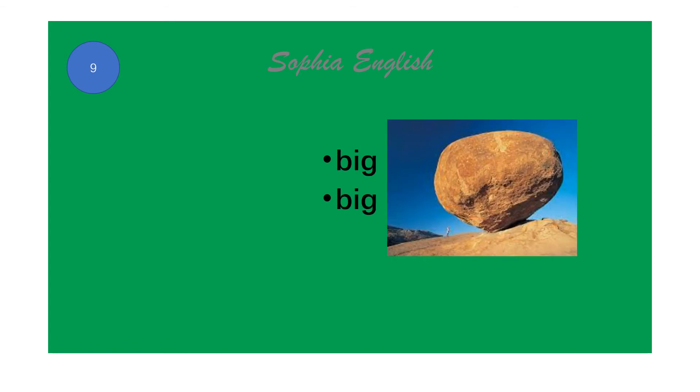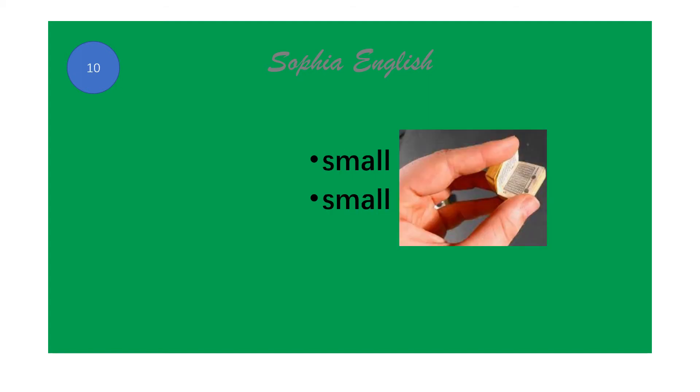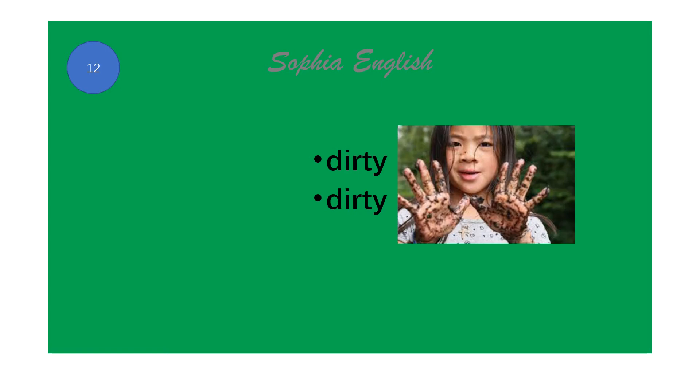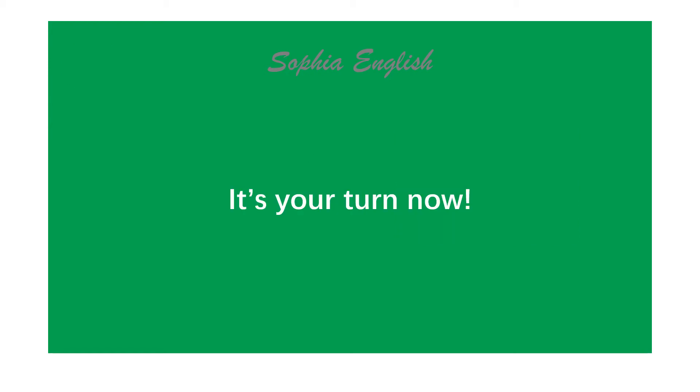Big. Small. Clean. Dirty. It's your turn now.